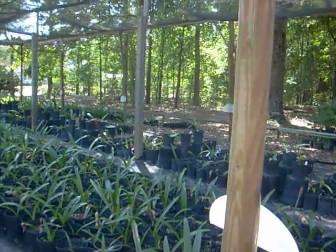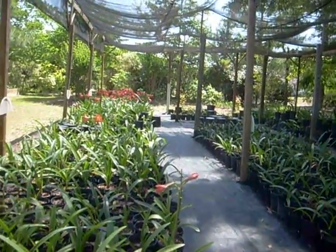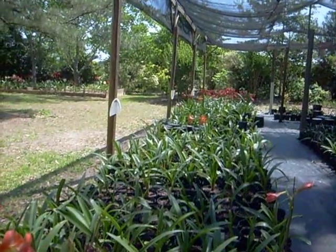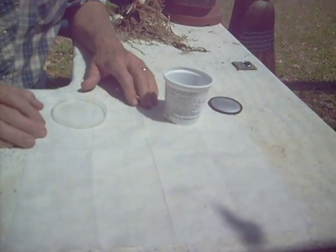Good morning. Here we are at our amaryllis farm in northwest Florida. My name is Charlie Johnston. We have beautiful blooms this morning. Today I'm going to teach you a little about the growth rate of amaryllis flowers.